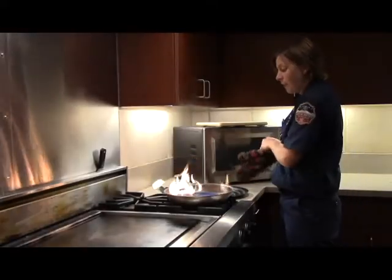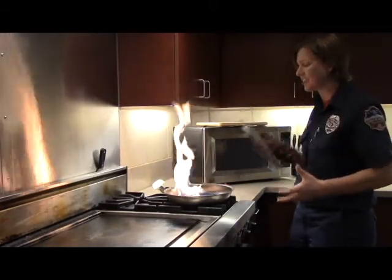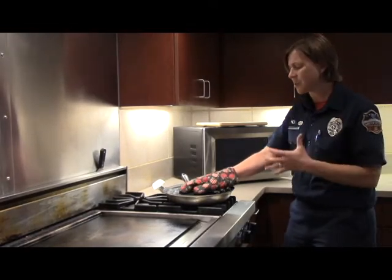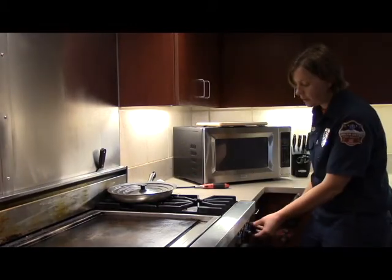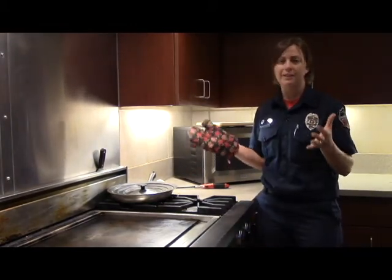If I have a kitchen fire and I want to get it out quickly, I'm going to put on the oven mitt, grab the lid like a shield, and come over just like this. I'm going to put that lid on the pan and move it over to a cooler burner, then turn this burner off — and that's how you put out a kitchen fire safely.